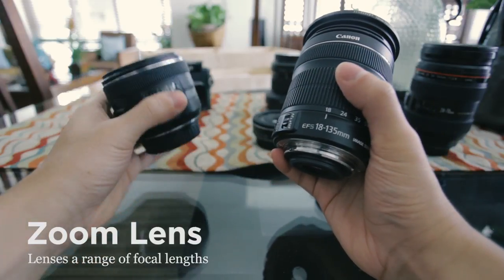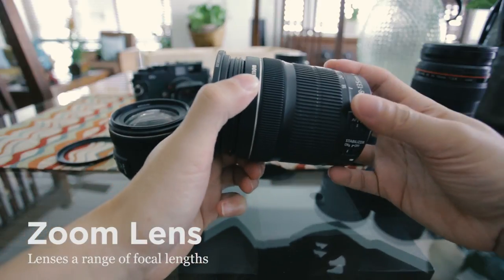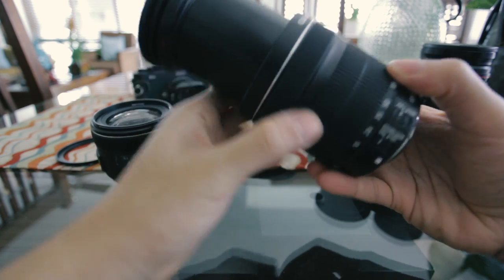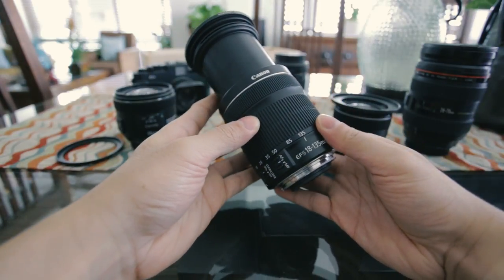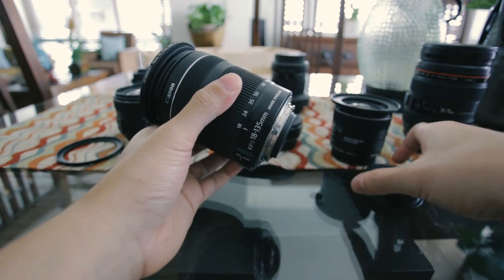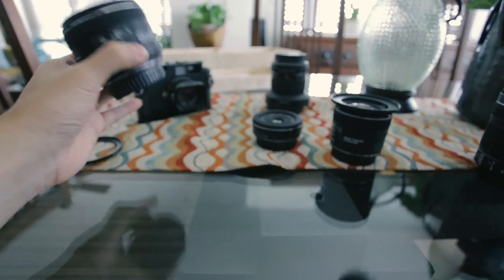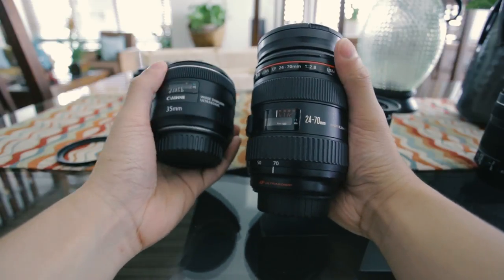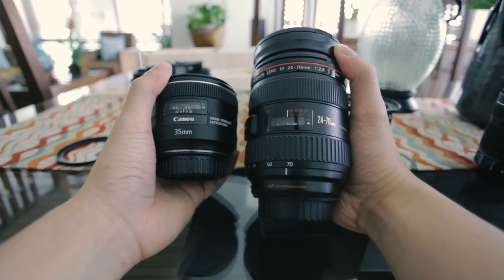With a zoom lens, you have a range of focal lengths, and zoom rings on the side of the lens that when you turn, your lens will either zoom in or zoom out. You might be wondering why aren't all lenses just zoom lenses? Well, there are drawbacks and advantages to each type. Prime lenses are smaller and can have larger maximum apertures compared to zoom lenses — like f1.4 or f1.2 — which isn't typically common for zoom lenses. This lets a lot more light into your lens and gives you more flexibility with shallow depth of field.